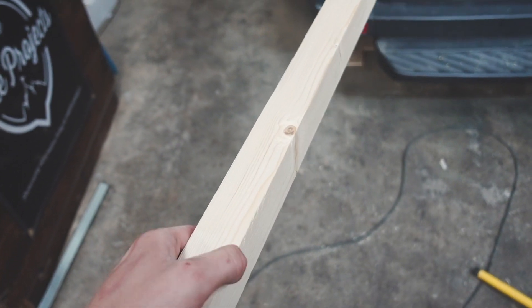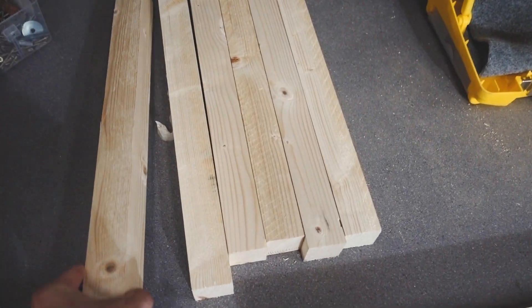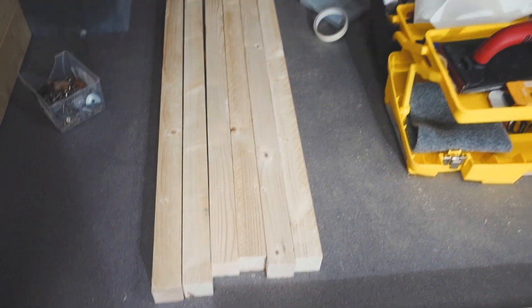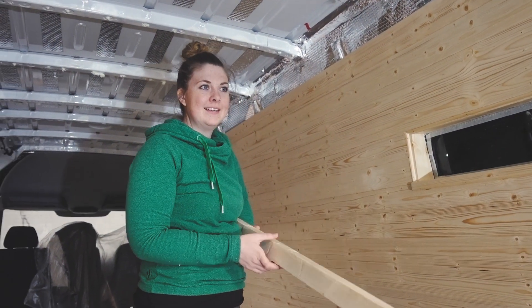So this is the wood we are going to be using — it's two by two, super sturdy but not overkill. We've cut all of our legs, we've got about eight of them and we might need some more. Me and Bea are just working out an angle and we've got this super new tool — do you want to show them?